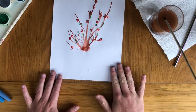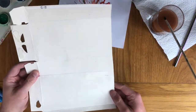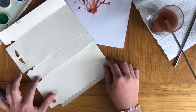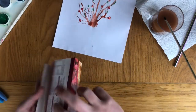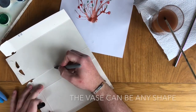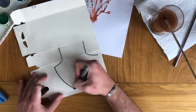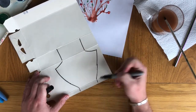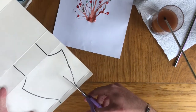After I have painted my plants with all the flowers, I am going to get an old food box and I am going to draw a pot for my plant on the inside of the box — so not the outside, the inside. And after I have drawn that, I am going to get some scissors and carefully cut it out.